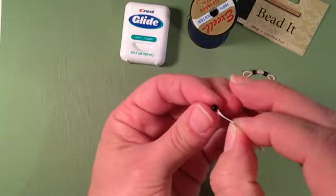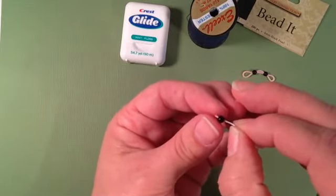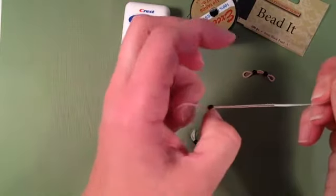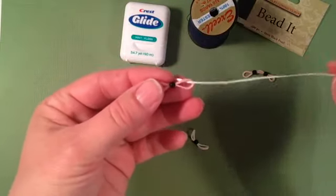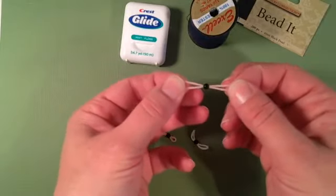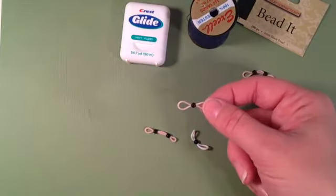And once again you let your bead slide down. Stretch your band slightly and pull the bead onto the band. Release one side of your dental floss and there you go — a quick and easy, convenient way to thread a bead onto a rubber band.